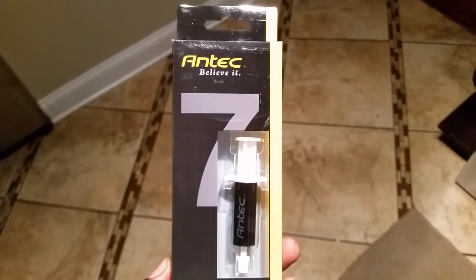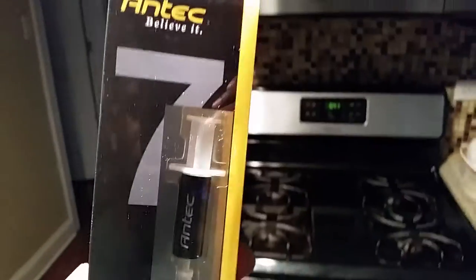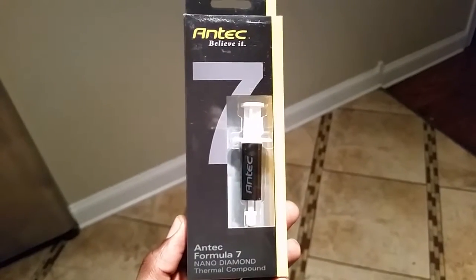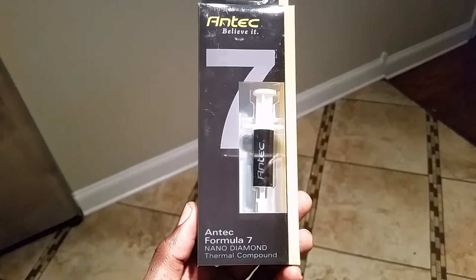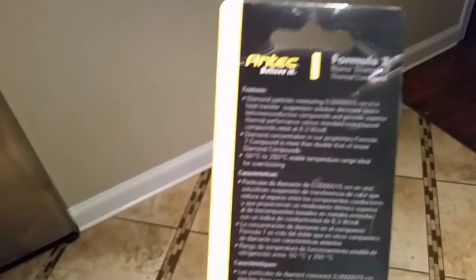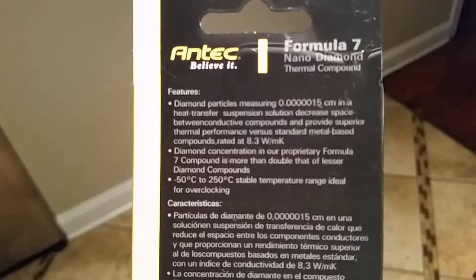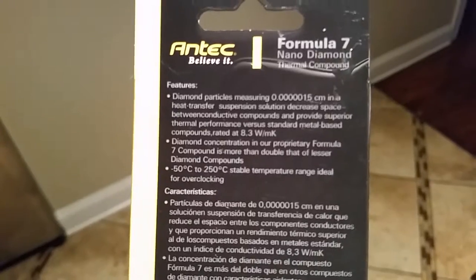What's up everybody? This is John 204 with John 204 Gaming and John 204 Productions. I'm trying to get a good look at this thermal compound. This is part four of the MSI Gaming 5 Z97 build, and this is Antec Formula 7 Nanodiamond Thermal Compound. It has tiny little diamonds in there that are used to dissipate heat on the CPU.